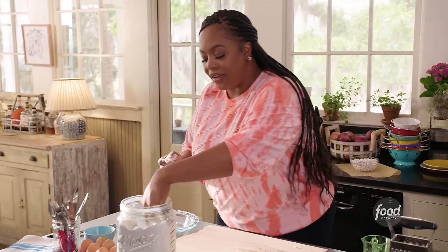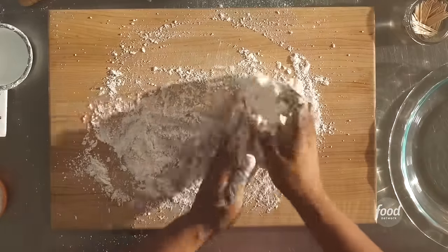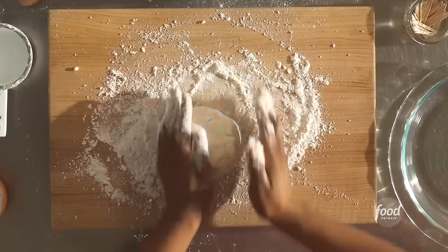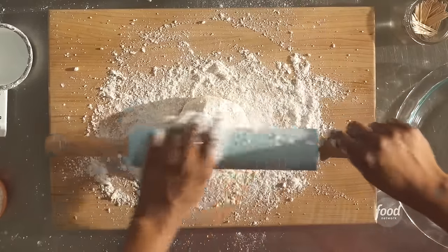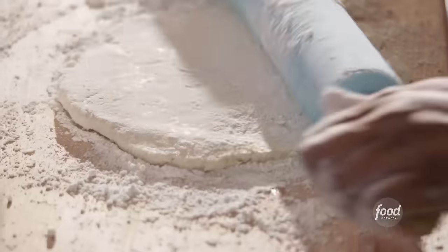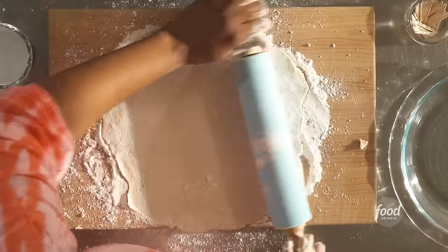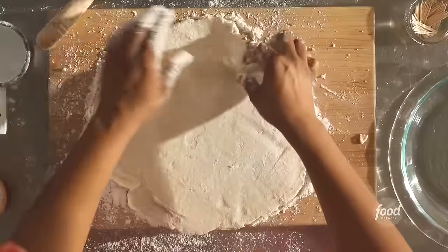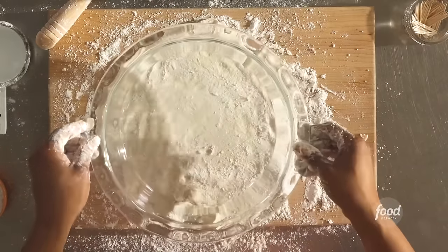We're going to use a little bit of flour — we call this bench flour — to make sure your dough does not stick to your surface. Roll it around in the flour, form a little ball. Take your rolling pin and also add flour to your rolling pin. We're just going to roll this out until the dough forms about a 12-inch diameter — you want it a little bigger than your actual pie dish. I like to judge the size by just putting the dish on top. If it looks like it's going a little bit bigger than the pie dish, that's enough.